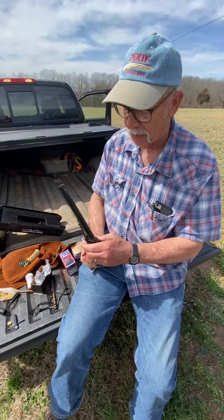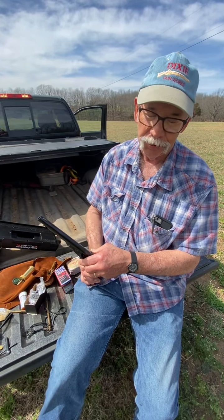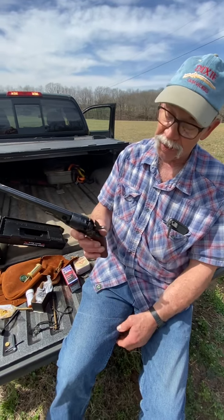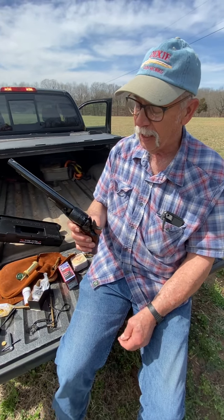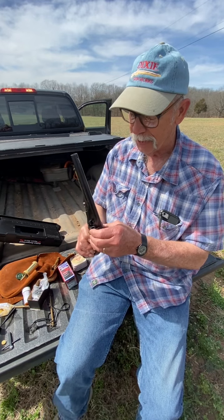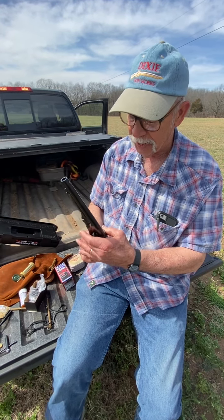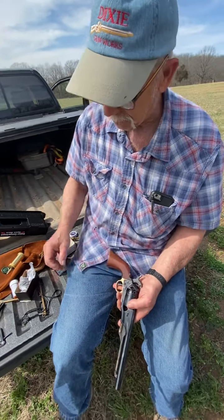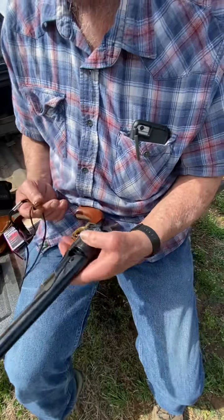Once you have all six chambers loaded — or if you're going to be carrying it around, just load five and put your hammer down on an empty chamber. That way if the gun gets dropped and hits on the hammer, it's not going to go off and cause injury. That's all there is to loading a revolver on that end. Once your chambers are loaded, you come around here and cap your nipple.